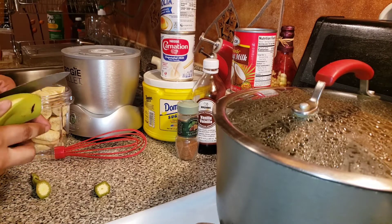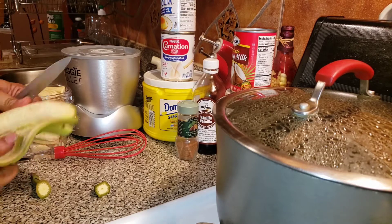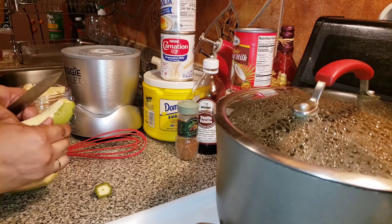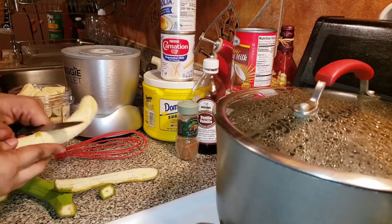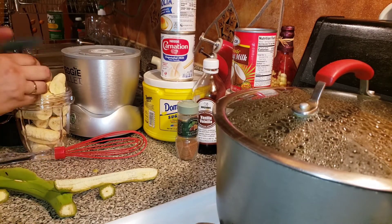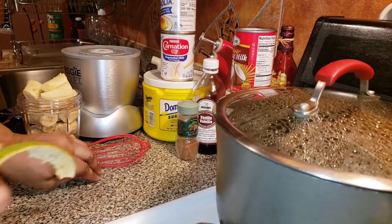You just want to make sure you cut it where you see the line, then you just use your finger to peel it off. Just like that. I'm going to go ahead and put it here, push it down, and throw away the skin.